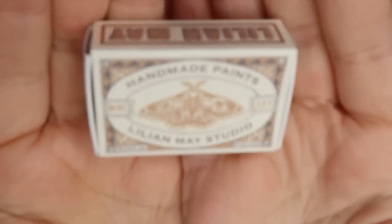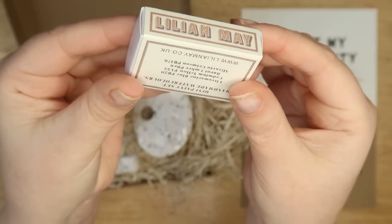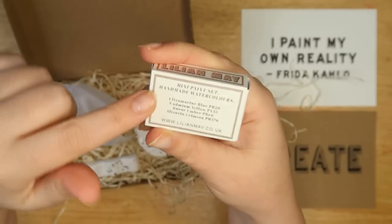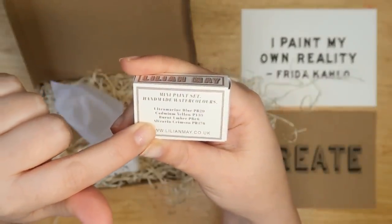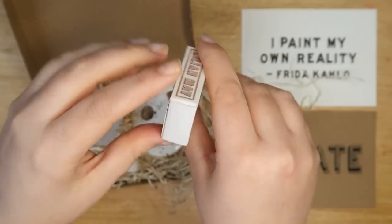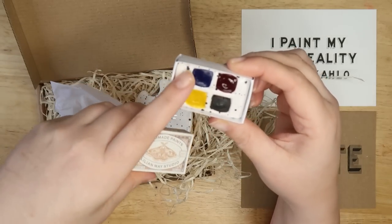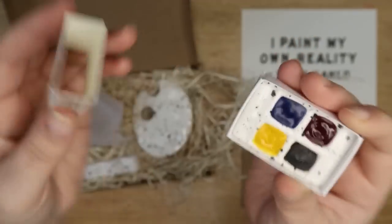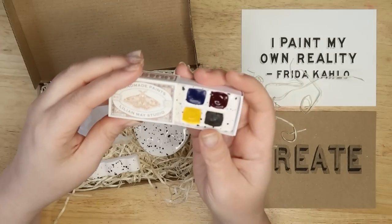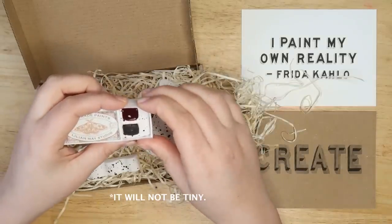Look how cute! It even has its own matchbox design — Lillian May Studio. That's so sweet. It tells you the different colors on the back: ultra green, blue, cadmium yellow, bright umber, and Alizarin Crimson. And here they are. It's got a little indented Lillian May branding there. It's really sweet. So let's make a tiny painting with this tiny little set!